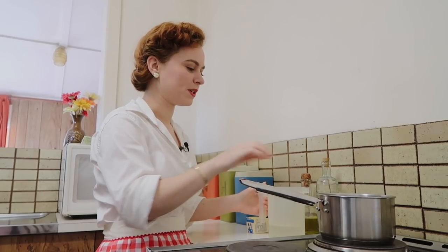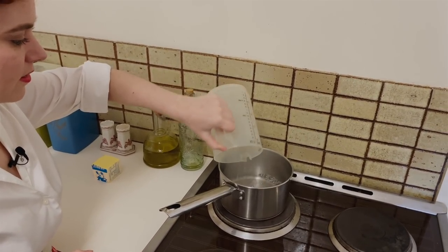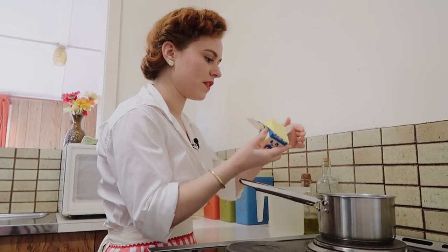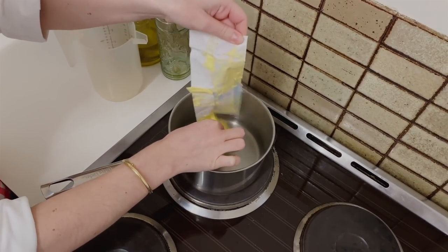The first step is we're going to put our pot on the stove and add a cup of boiling water in here. And to that cup of boiling water, we're going to add half a cup of butter. We're just going to melt this around with a wooden spoon until it's all dissolved.